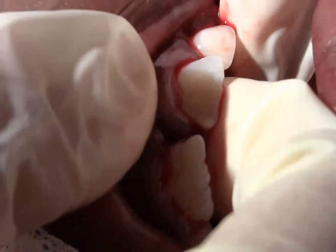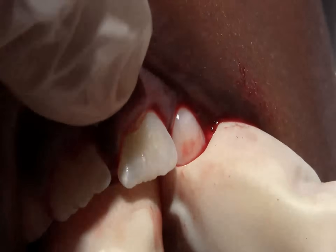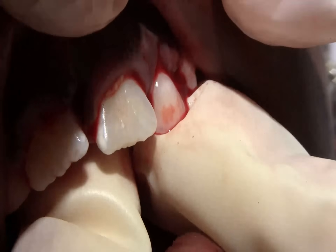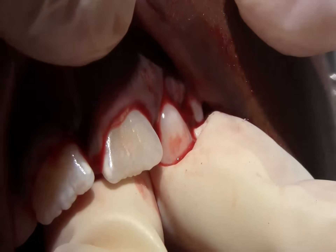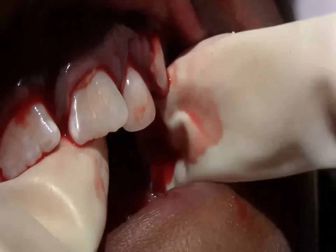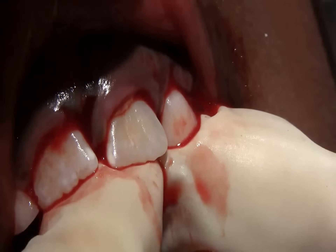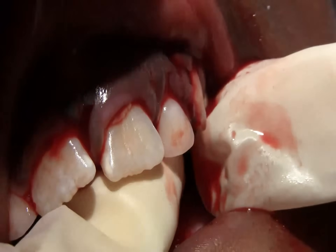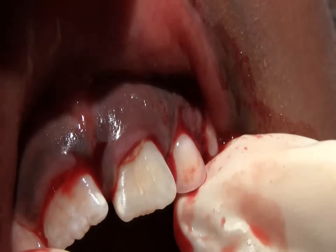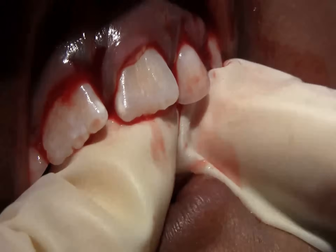I'm just putting your teeth. I got you. I'm just fixing them back where they were. Matt, can you see? Sure can. Okay, I'm trying to see if we can get them back into position. We want to try to push that hole.